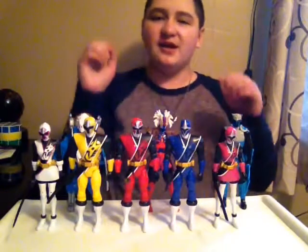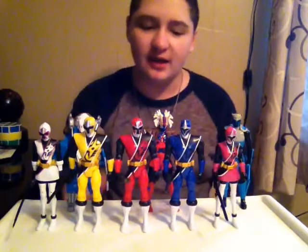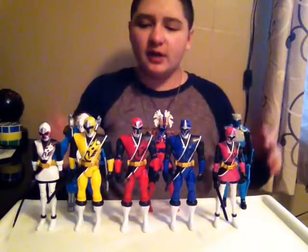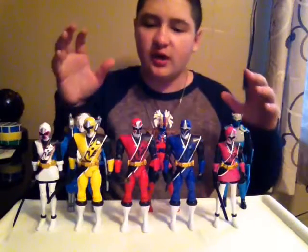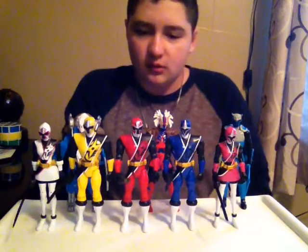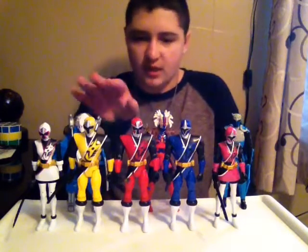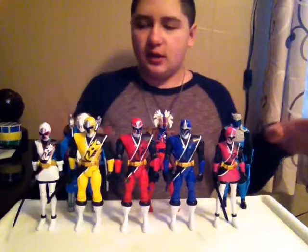Hello all my Oreo friends, this is another YouTube video. Today I'm gonna be doing a review on the Power Rangers Ninja Steel wave one toy figures. These are like five-inch figures.